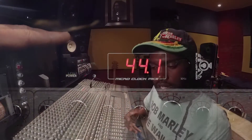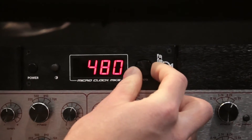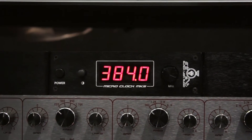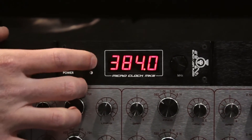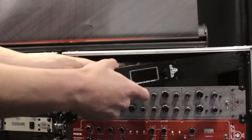I like 44.1 for certain kinds of sound — for reggae, it gives me that 'oof' sound I'm looking for, whereas 48 gives me a little more clarity in certain ways. But you gain and you kind of take away at the same time.